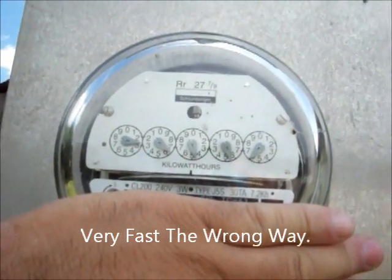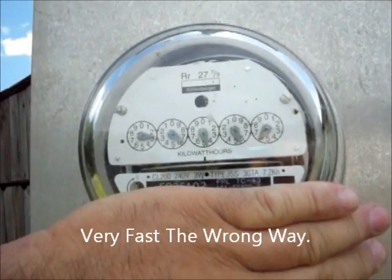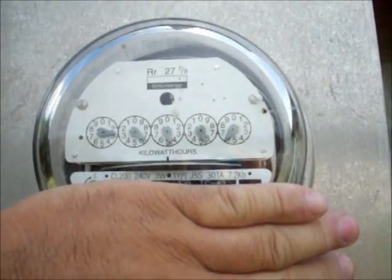That's a picture with the AC running. It's going just as fast forwards as it was going back a minute ago, so it's got a long way to go to slow that puppy down.